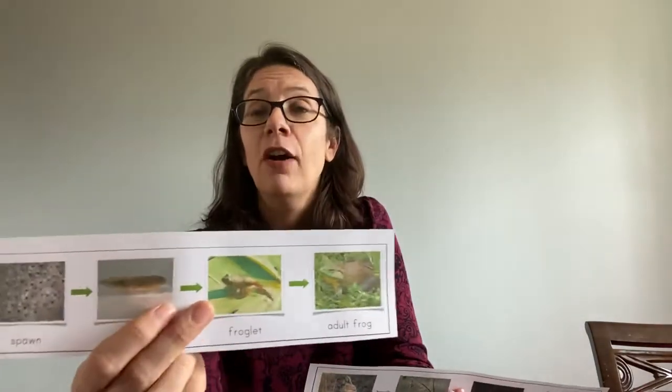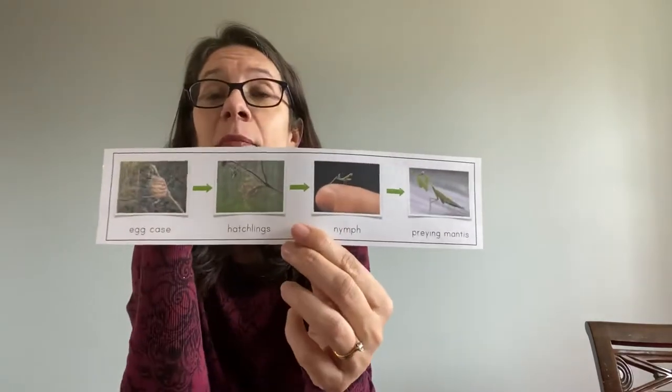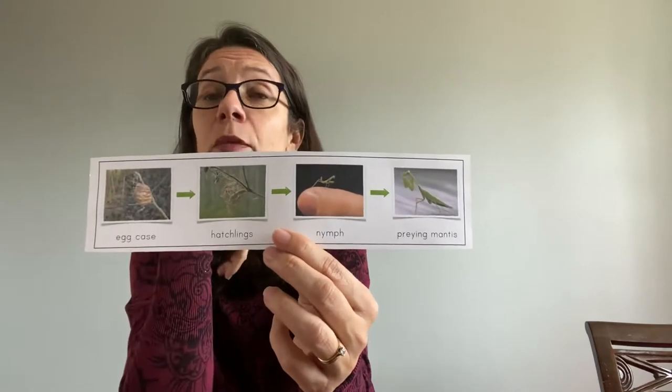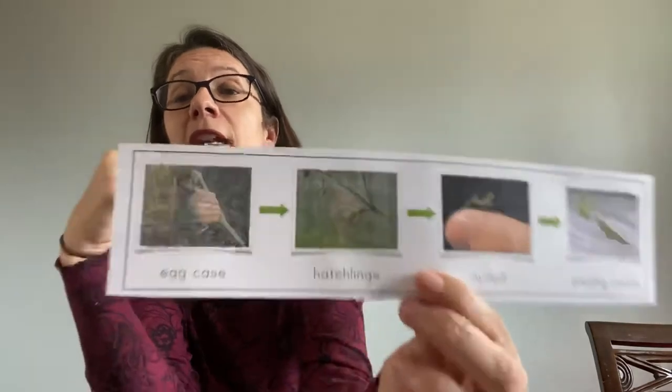Here's one for frog, and today I want to talk about the praying mantis. We haven't had a chance to talk about this animal much at school, and it goes through a huge metamorphosis like most insects do in its life cycle.